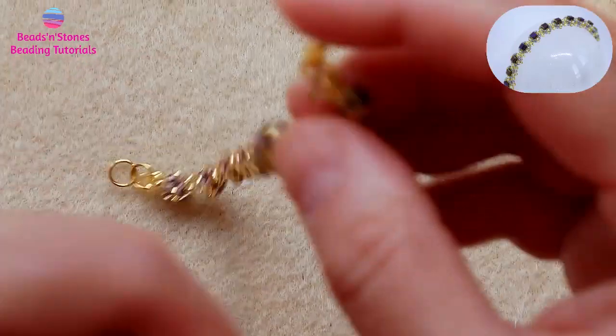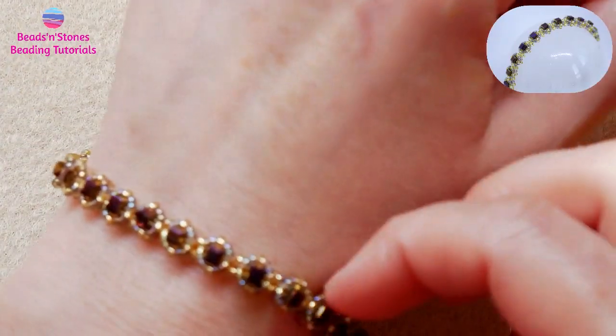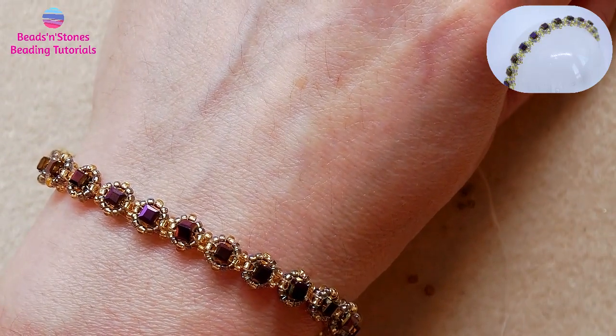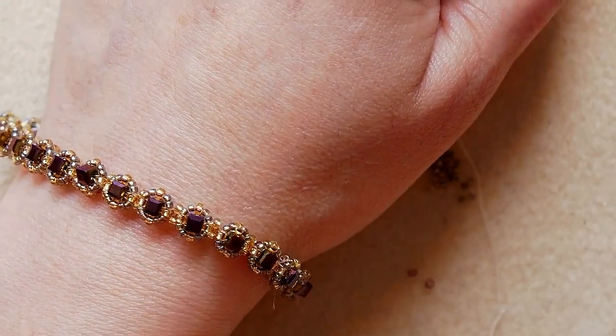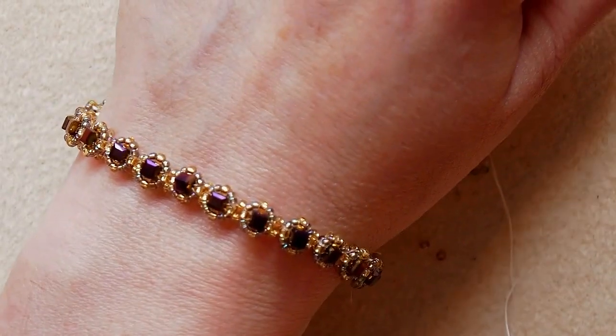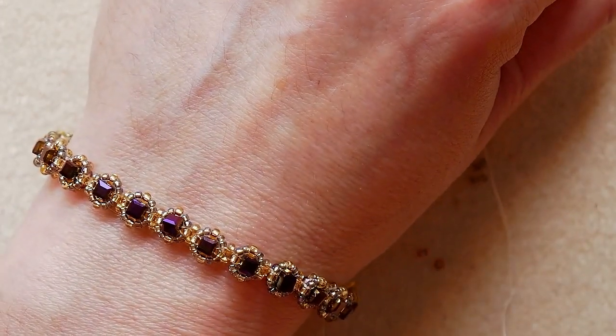This is a very easy and fast bracelet. I hope you like it. Don't forget to subscribe and comment. Thank you for watching!